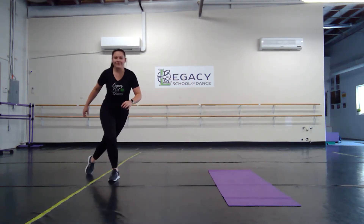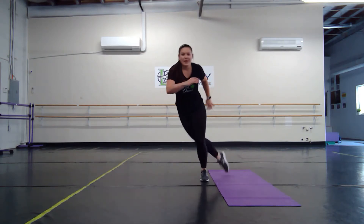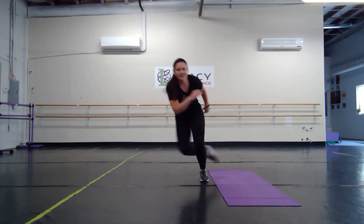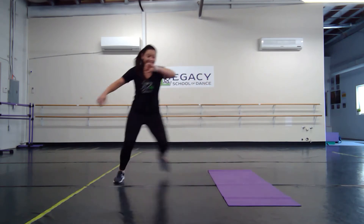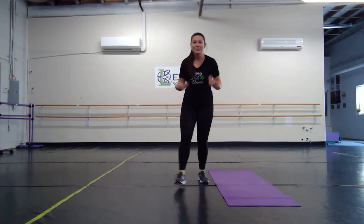Exercise number five — ice skaters. You're going to jump to one side, back foot touches the ground, back and forth. Get nice and low. If you want to make it harder, keep the back foot off the ground, or get low to the ground. Anybody's heart rate up yet? I know mine is. Nice job.